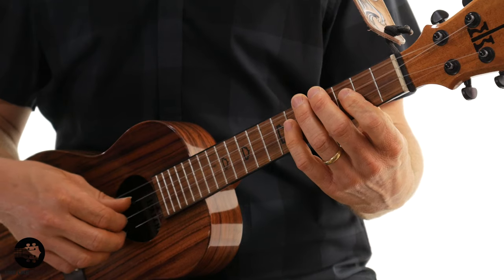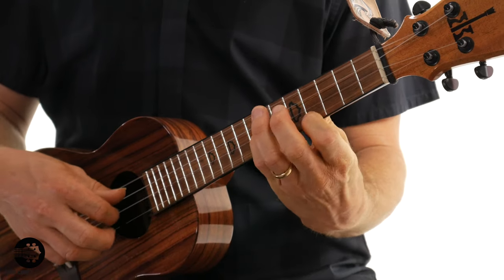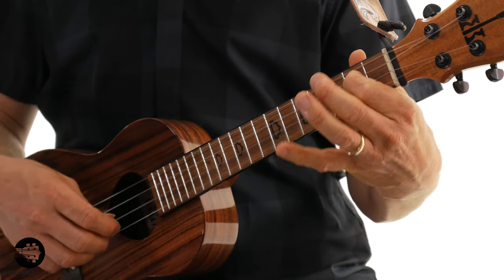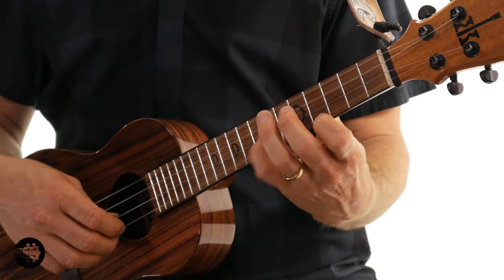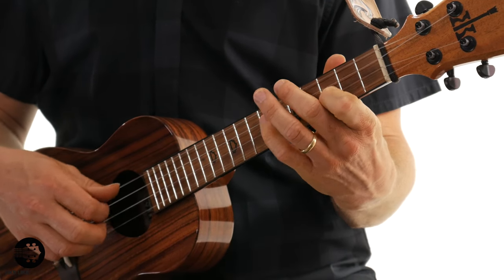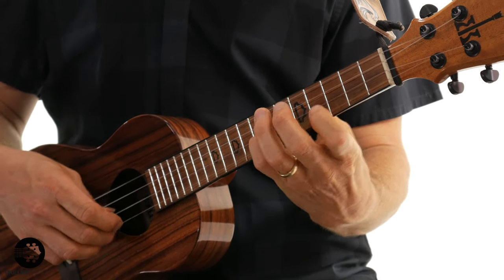Let's play it a little faster. One more time. Can we even do it a little faster? And that's how you play your D major scale campanella style.